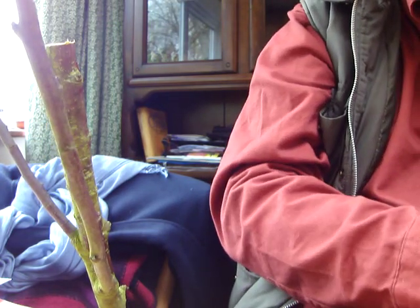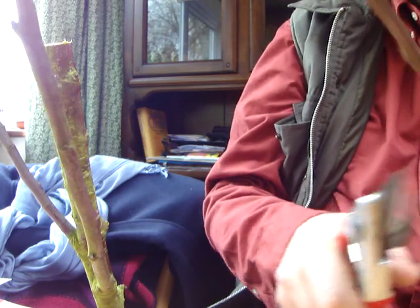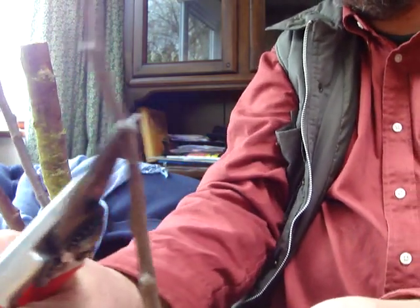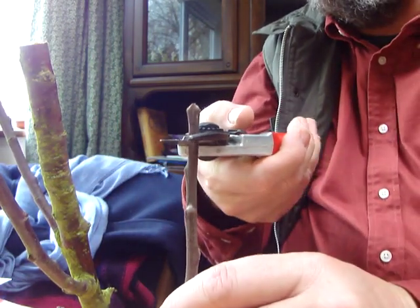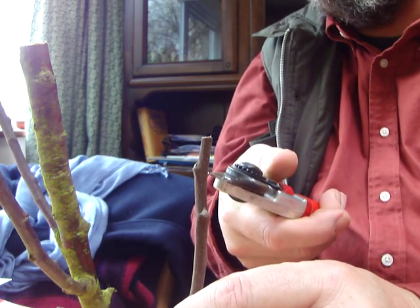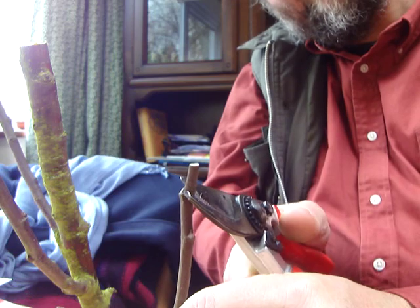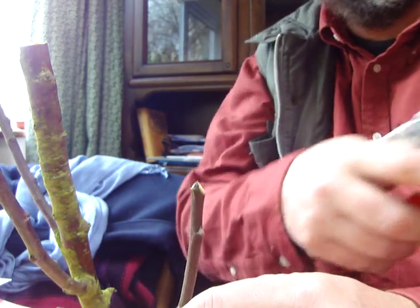So I'm going to get a bit of scion wood — or pencil-thickness wood. You want to cut it behind a bud, just at that sort of angle. If you cut it in the middle like this, then a bit of wood above the bud will die, and that won't do any good — it'll be a repository for disease. What you want to do is make your cut on your little scion pencil: a sloping cut just behind a bud.